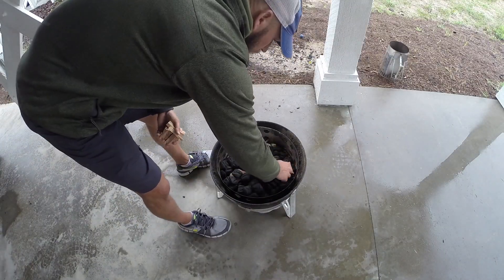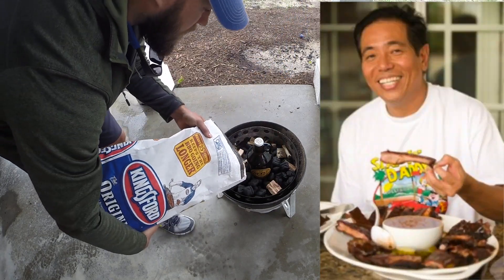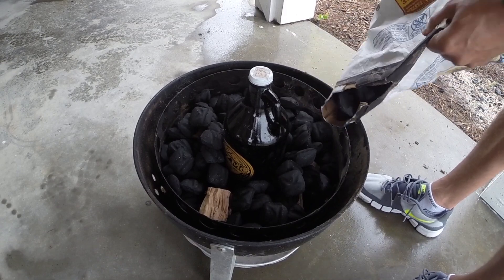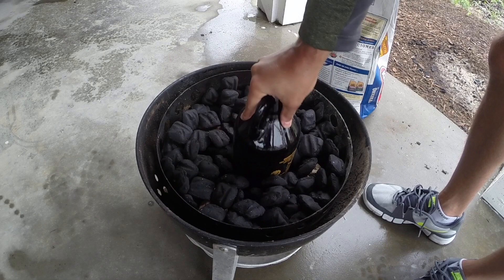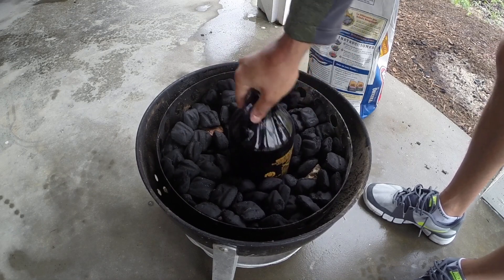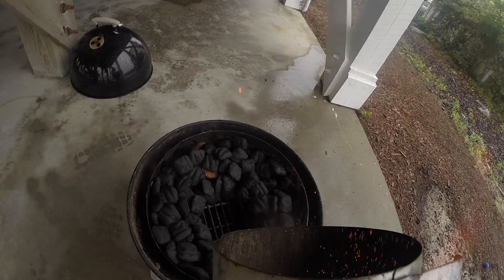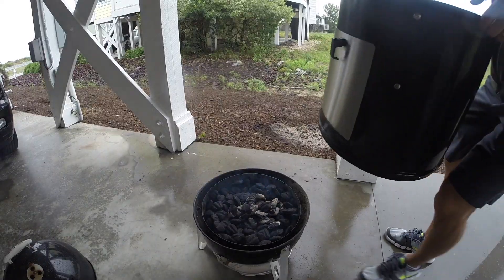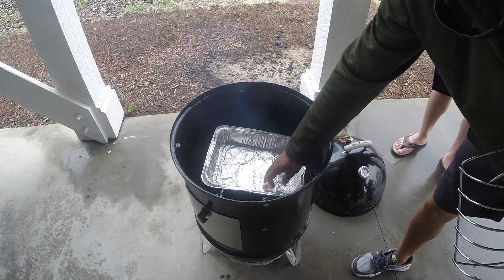According to amazingribs.com, the method I use is actually called Sue's Donut, named after its creator Harry Sue, a well-known barbecue competitor. I don't know if Harry was the real originator of this, but who cares — it works. All it involves is putting an object in the center of the grate, filling the basket with unlit coals and a few chunks of wood, then removing the object to leave a hole where you dump in your lit coals. This allows the coals to slowly burn outward, keeping your temp steady and consistent while providing a longer burn time.